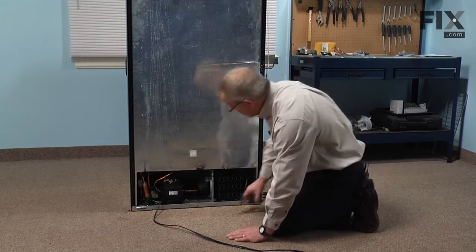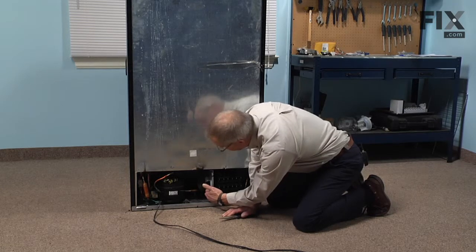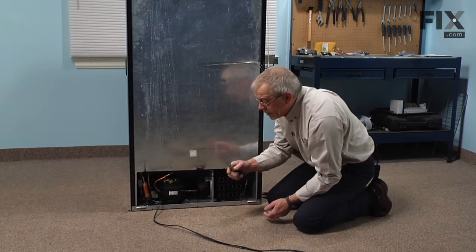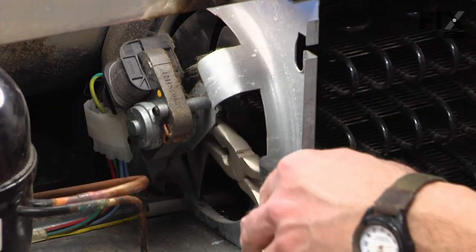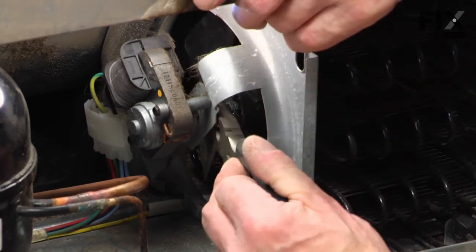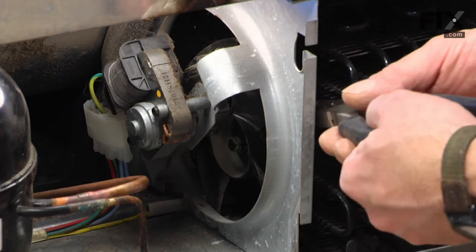That gives us access to the condenser fan motor and blade. Now it's just a friction fit for that blade onto the motor shaft. So with a pair of needle nose pliers we'll go between the hub of the fan blade and the motor mounting bracket and then just pry the blade outward until it drops off the front.